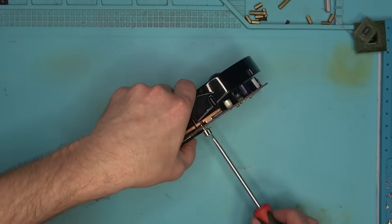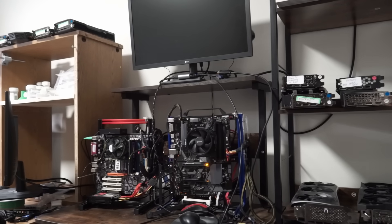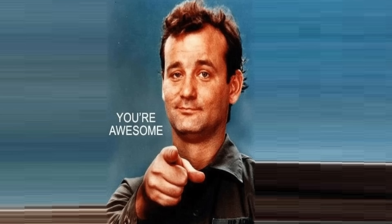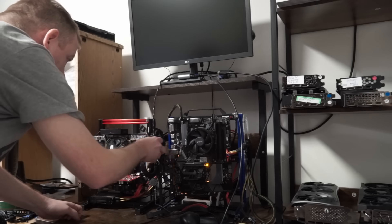Meanwhile, I'll be putting this thing together, bring it over to the old PC, which one of you hooked me up with a while back — thank you — boot it up and see if it posts.